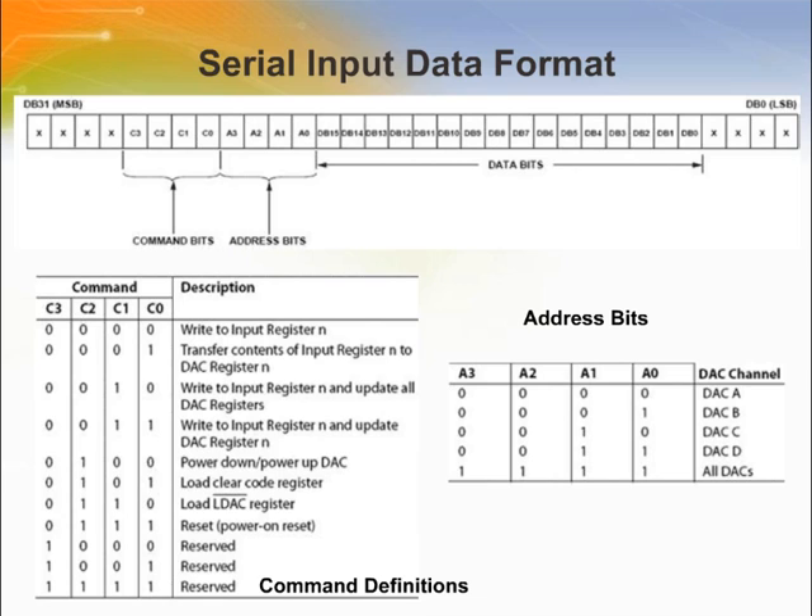The input shift register is 32 bits wide. The first four bits are don't cares. The next four bits are the command bits C3 to C0, followed by the four-bit DAC address bits A3 to A0, and finally the 16-bit data word. The data word is comprised of a 16-bit input code followed by four don't care bits. These data bits are transferred to the input register on the 32nd falling edge of SCL.